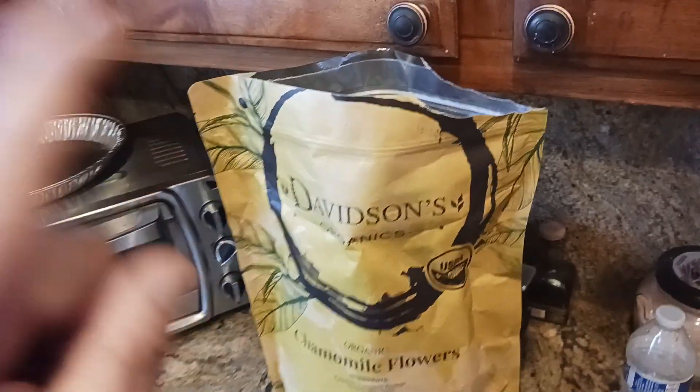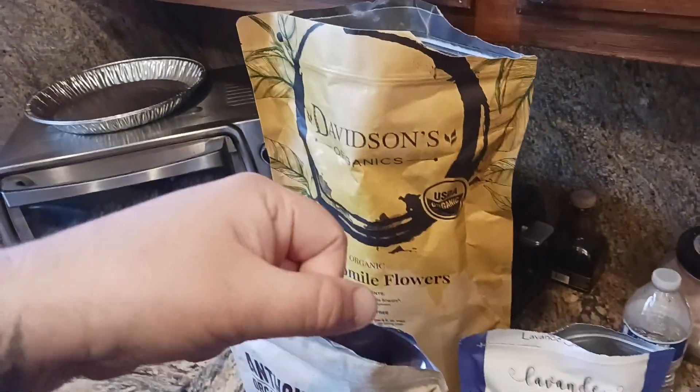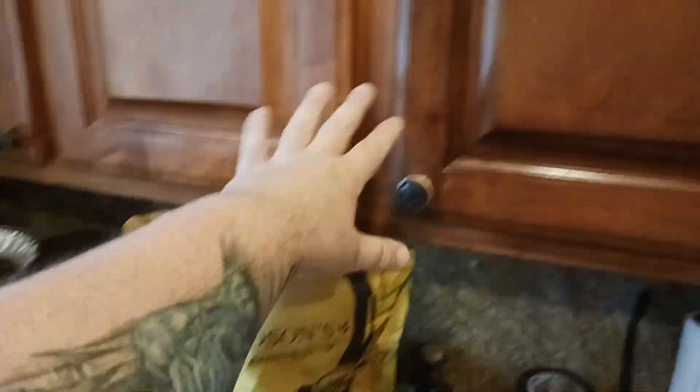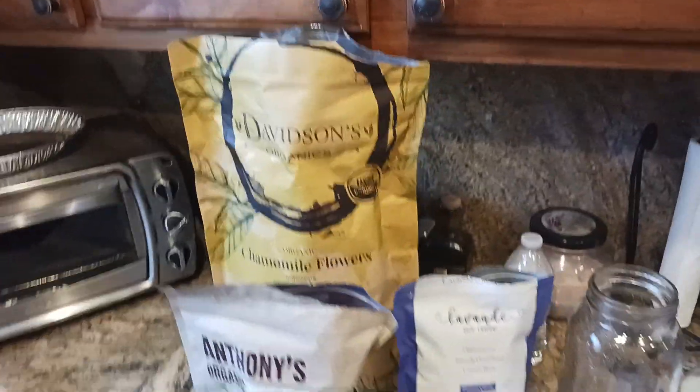The smell when you open it is amazing. One tip: I roll all the air out before sealing it, then put it in a cabinet away from sunlight for the next time I need it.